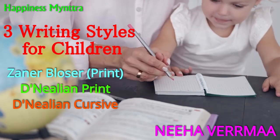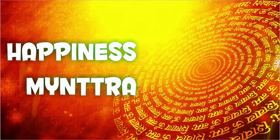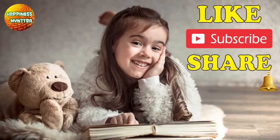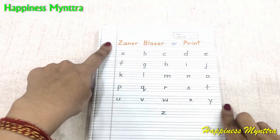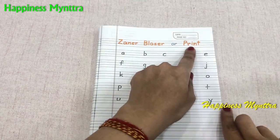All schools follow one or the other style. The first writing style is the Zaner-Bloser or the print writing.